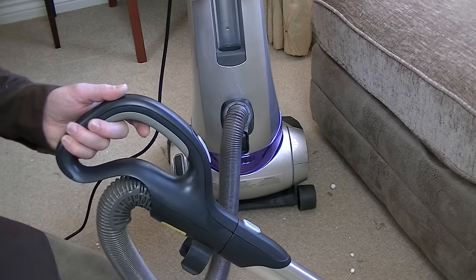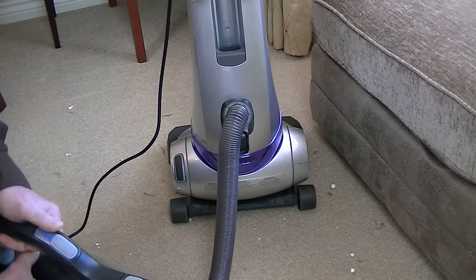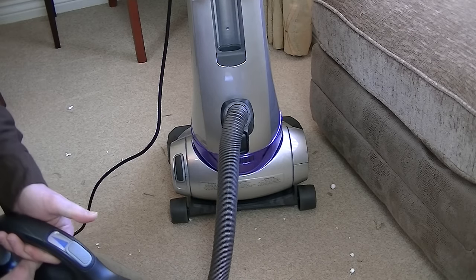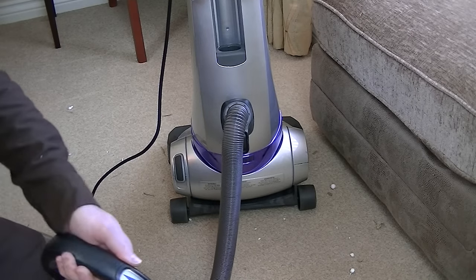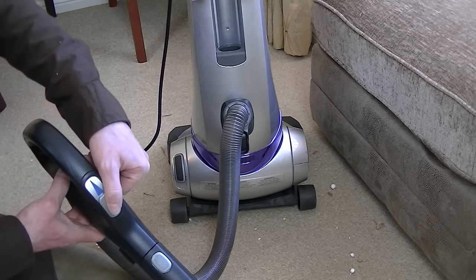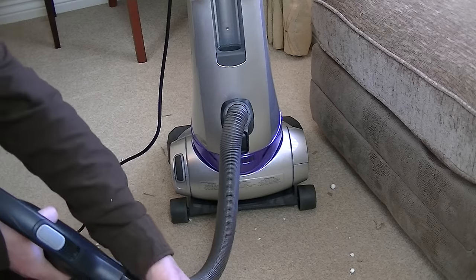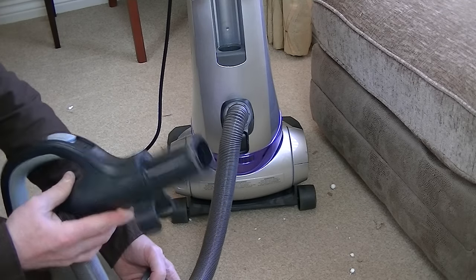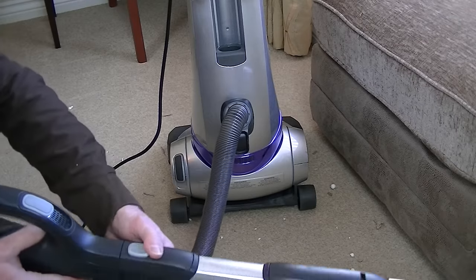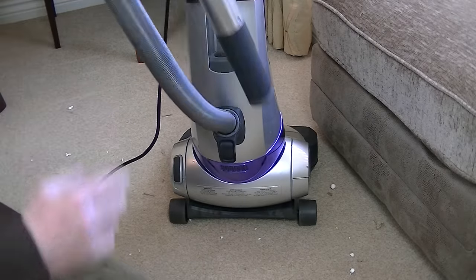Here's the handle — nice design, very similar to my AEG cylinder model. We've got suction control, which I assume will only work on hose use — you probably can't adjust the suction of the cleaner head. You can also take the wand off and attach tools directly to the handle. It's a bit flimsy, but it's okay.